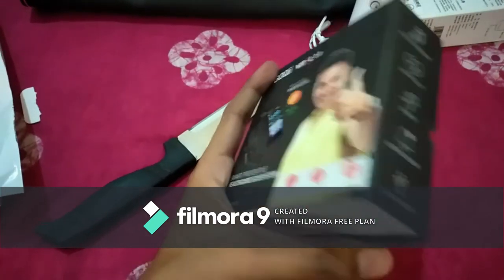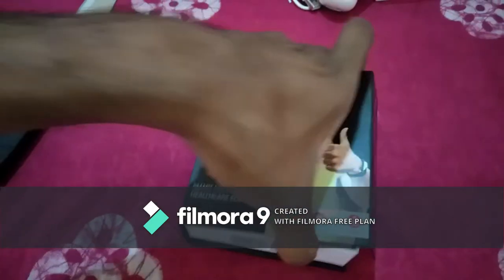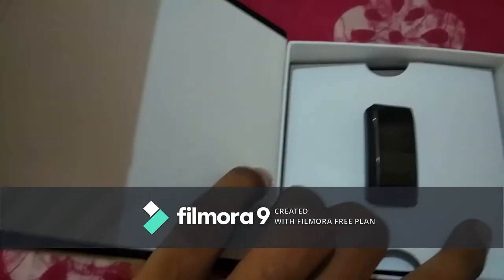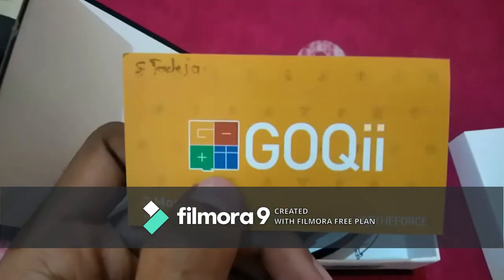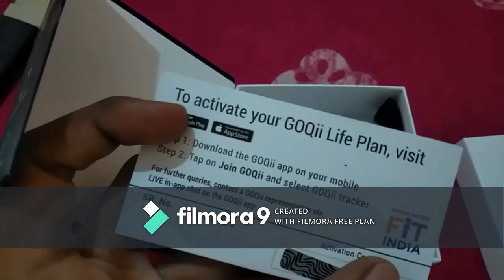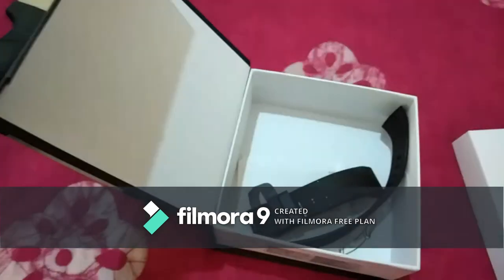This came with many features — now unboxing it. It contains one band display. You cannot change watch faces because only one standard face is offered by GoQii. This is the 3-month coach activation code. You can visit the website and activate it, or in the app also you can activate it.